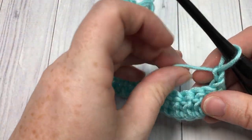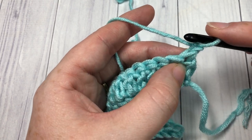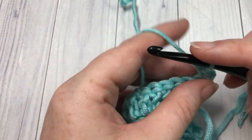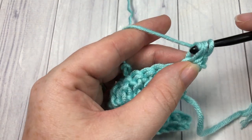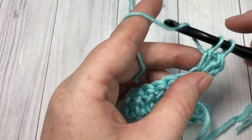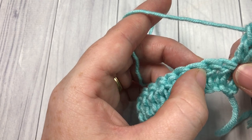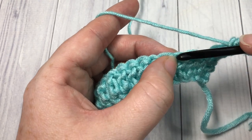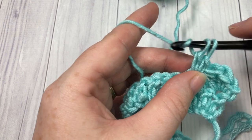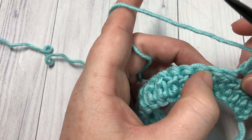For row two, you're going to begin by working a combination of stitches into your first stitch. You're going to begin with a single crochet stitch and then work two double crochet stitches, both in the same stitch — so all three of these stitches will be in that first stitch: single crochet followed by two double crochet. You're then going to skip the next two stitches, and into that next stitch work a single crochet and two double crochet stitches. Repeat that all the way across.